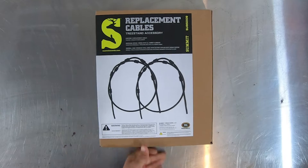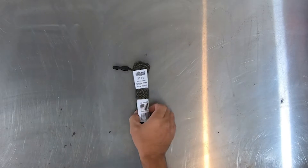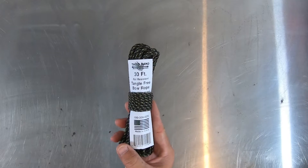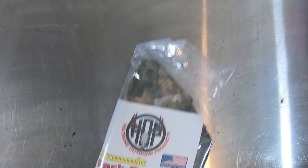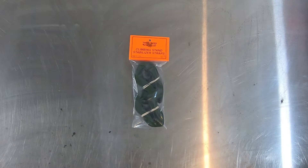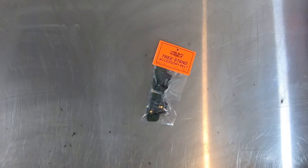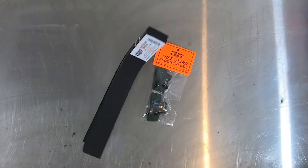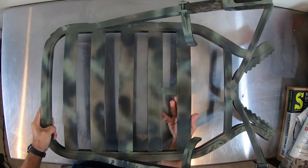I ordered new cables from Summit — easy replacement, just look on their website. From Hasmore, the kit came with a 30-foot tangle-free bow rope, a silent seat, a backrest, climbing stand stabilization straps, an easy bow rest, a tree stand accessory belt, and tree stand treads. I did a rattle-can touch-up on the paint — turned out pretty nice, happy with it.